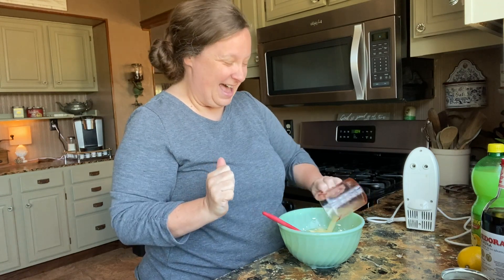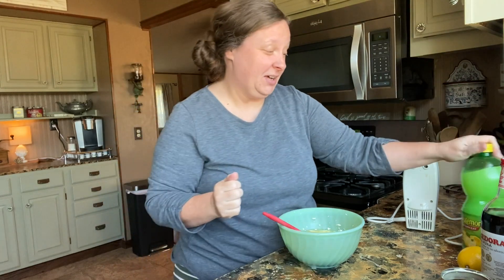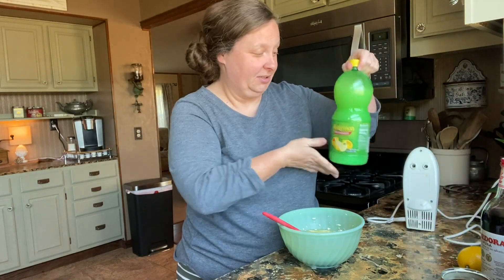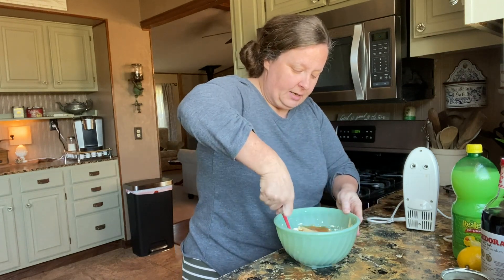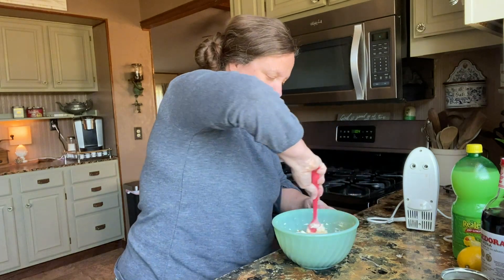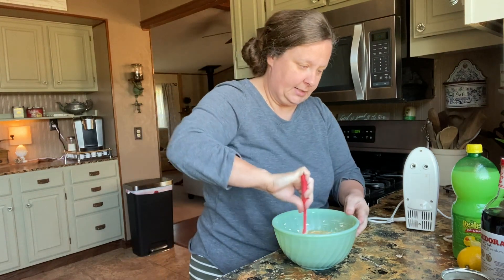And then we're going to add a third of a cup of lemon juice. You can juice your own lemons — I have done that and it's good — but today I'm not doing that. I am just using the real lemon, so we're kind of cheating. I'm going to stir this up a little bit just to kind of get those liquids starting, and then we're going to cream this together too.